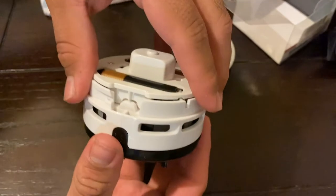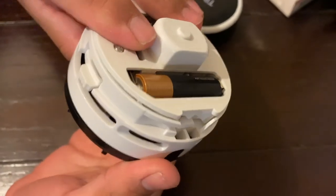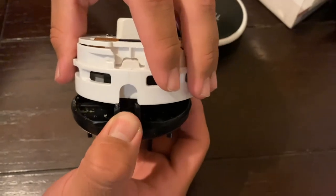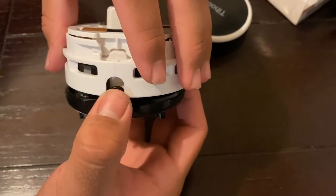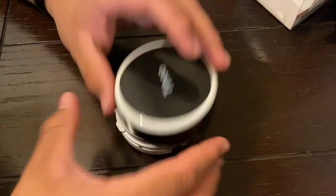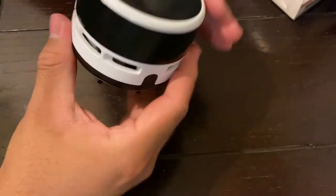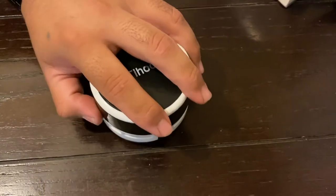I will definitely be using this, thank you! So where did you get it? Amazon — it was like 10 bucks. So $10 on Amazon. It's nice and it's pretty strong, and it picks up — as you can hear it.